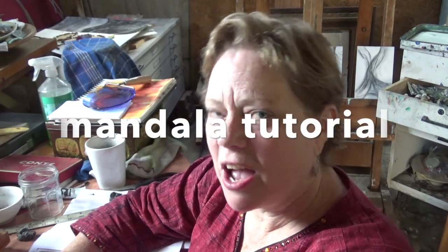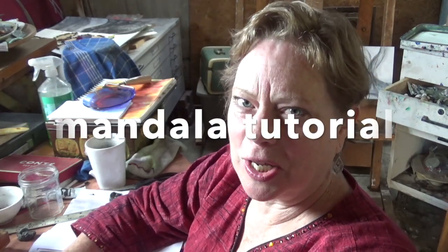Hey everyone, welcome to Introduction to Art. I have a feeling not too many people understood the mandala assignment last week, so I want to break it down and show you how I started. Write down any questions you have in the chat.